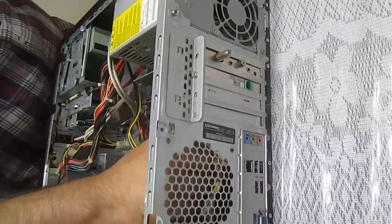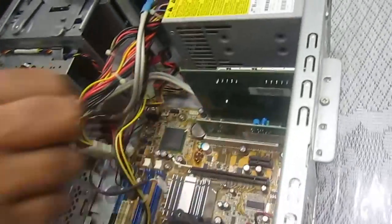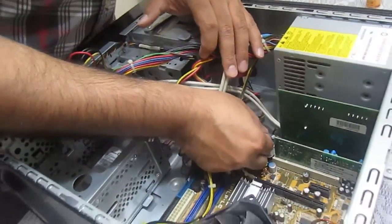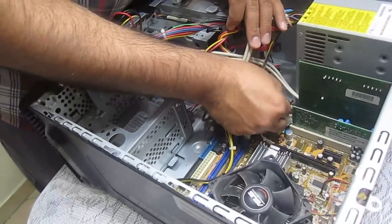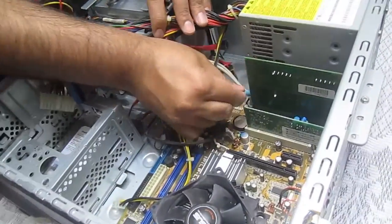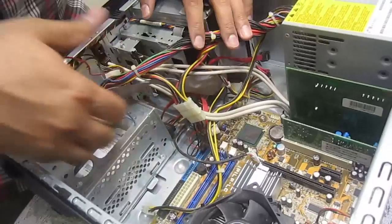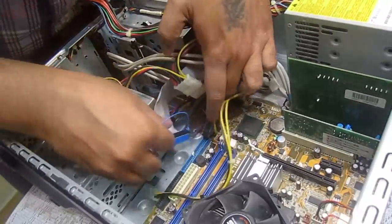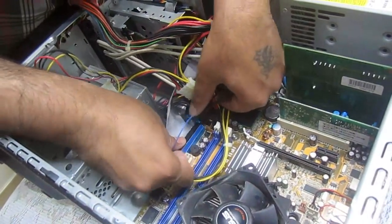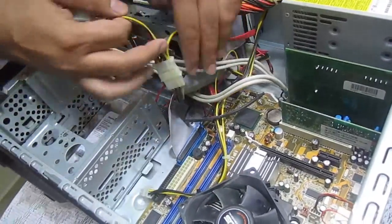If you clean it regularly you will really see a boost. We just connected the CPU fan supply. Now we'll go ahead and put in the power for the front panel — we'll attach the white wire here. We will attach the CD drive cable and the SATA cables.